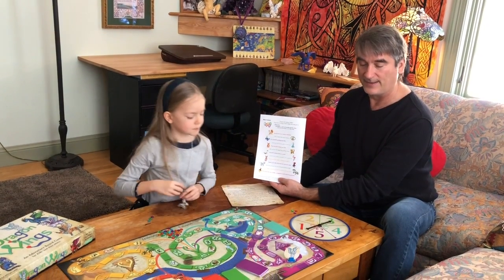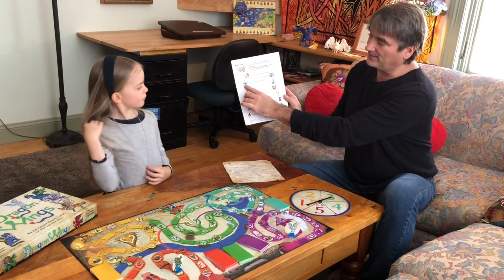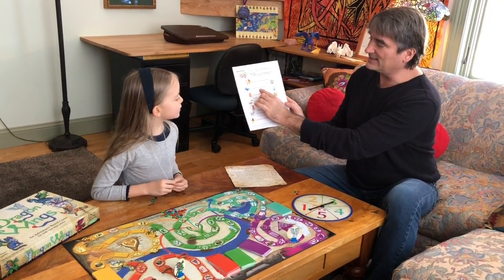That's the butterfly, and the butterfly here says fly around like sparkling butterflies.